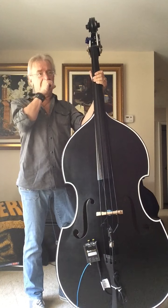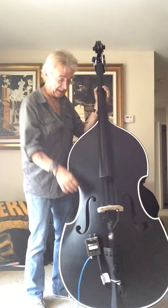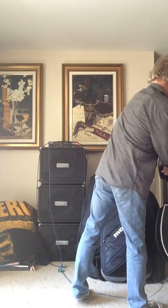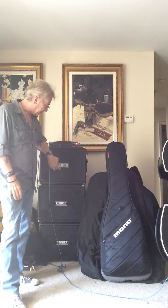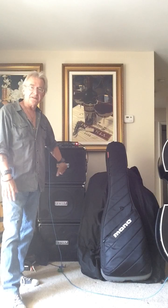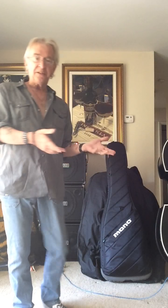To answer the next question — what this was running through: a Fender Rumble 350 head and a 112 cabinet. So you don't have to get into super expensive amplification to get the sound you want out of your upright. Have a great day, I hope this was a little bit informative.